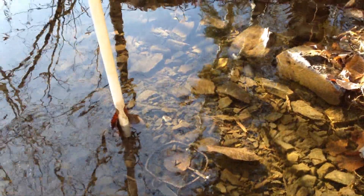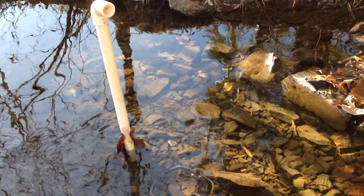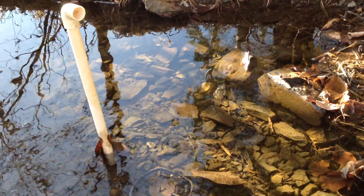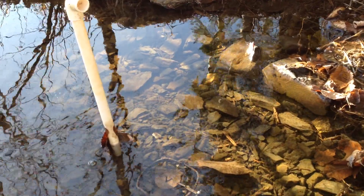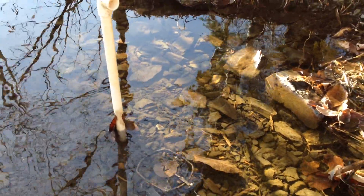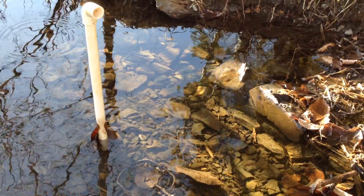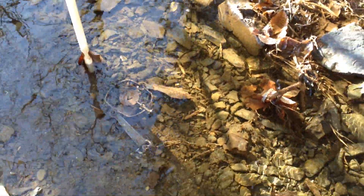That truck going by shows you just how close I am to the road, and most people don't even know what these sets are — wouldn't recognize one. I haven't had any stolen or lost that way. It's a pretty simple, quick, and easy set.